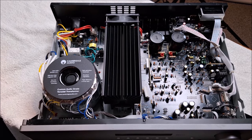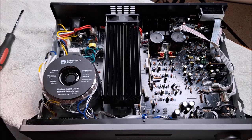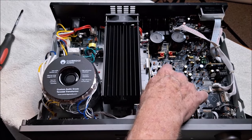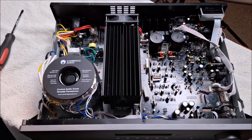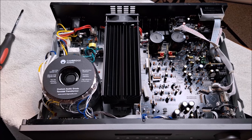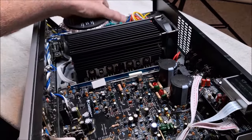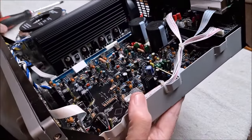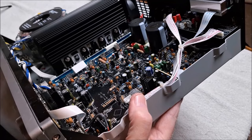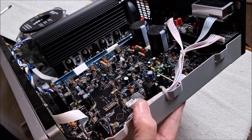On the circuit board, and this is important to me: these are all through-hole components. That means the components go down through the PC board and are soldered rather than surface mount. I want to show you the DAC board and the difference between through-hole and surface mount technology. On a DAC, surface mount is okay, but in an amplifier you need current, and current is best handled through through-hole componentry. Here are the output devices: two per channel in a push-pull configuration — very, very good power. Now I'm going to zoom in on the DAC board.